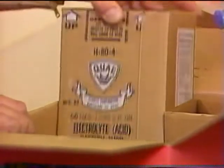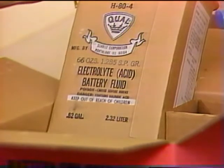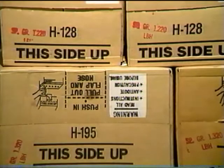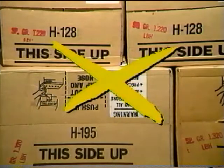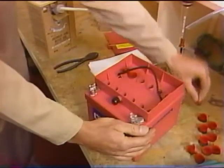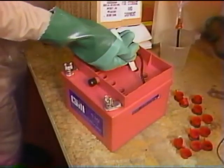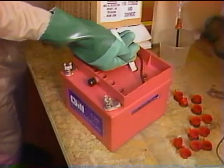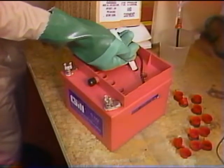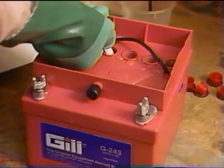Make sure that you have the correct electrolyte — that is, electrolyte having a specific gravity of 1285. Electrolytes of other concentrations will seriously reduce the cranking and emergency power of the battery, especially at temperature extremes. Remove the storage seals, then add enough electrolyte to each cell to just cover the separators. Be careful not to spill the liquid on the top of the battery.